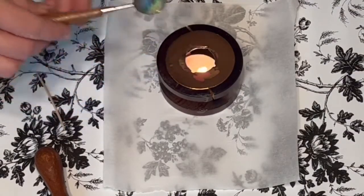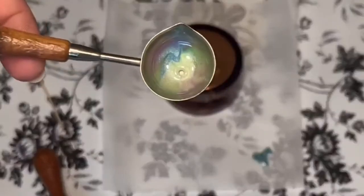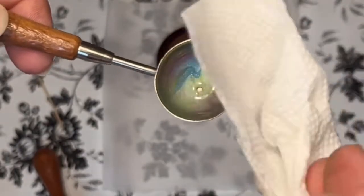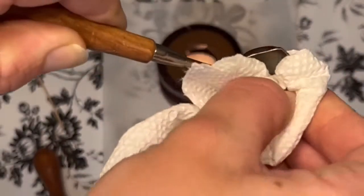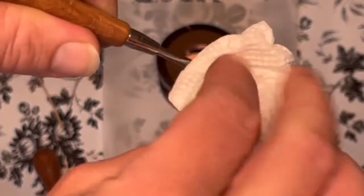Here you can see that the wax is starting to melt, and this is exactly what we want — that's gonna make it nice and easy for us to take our paper towel and go ahead and wipe it out. Here you can see me taking the paper towel and very carefully rubbing the inside.